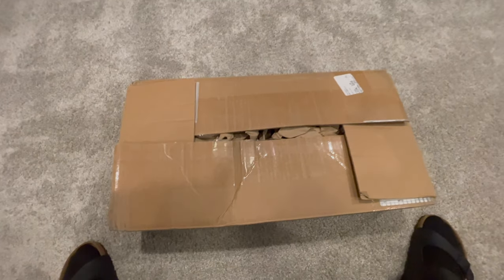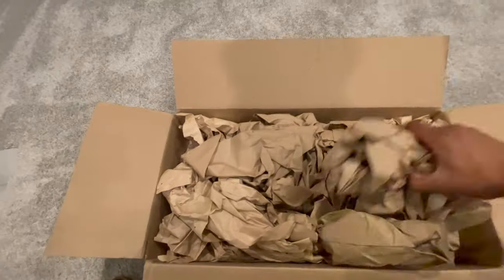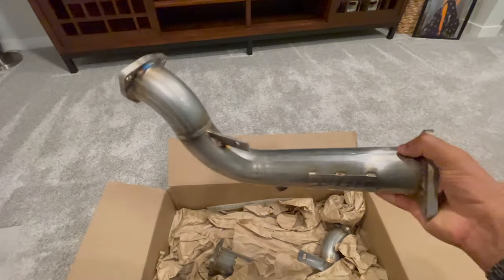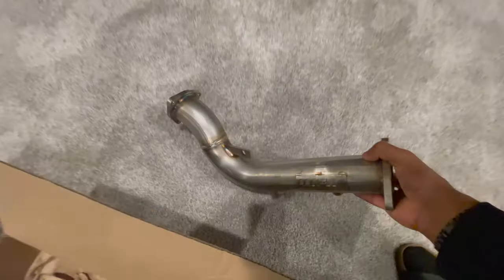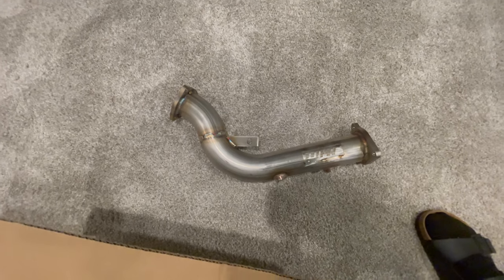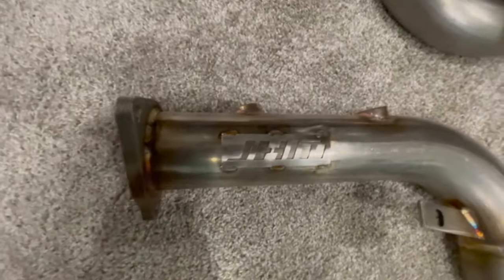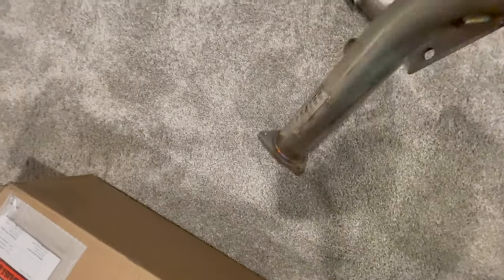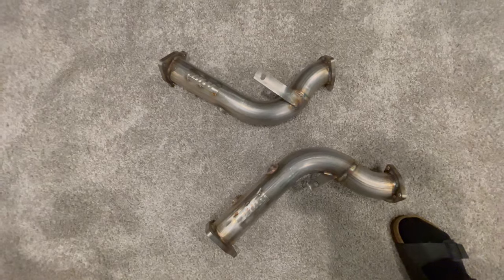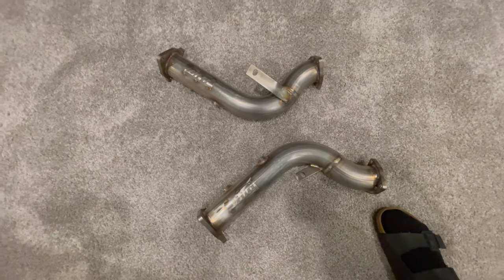So here's what the box looks like - just a regular old box. These should connect right up to the header and delete the cats that come out of there, which are pretty big and have some dimples in them that quiet it down quite a bit. Both sides look super nice, got the JHM logo on there. From what I've seen in other videos, it makes it sound quite a bit better and really opens it up, so I'm super excited to get these installed.